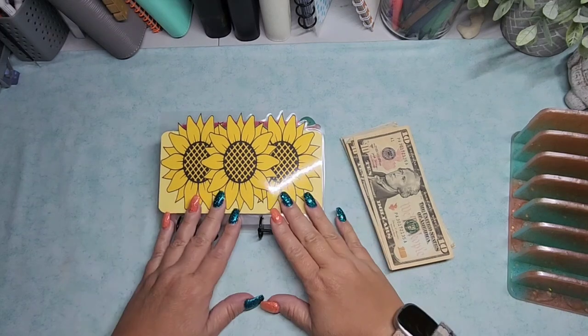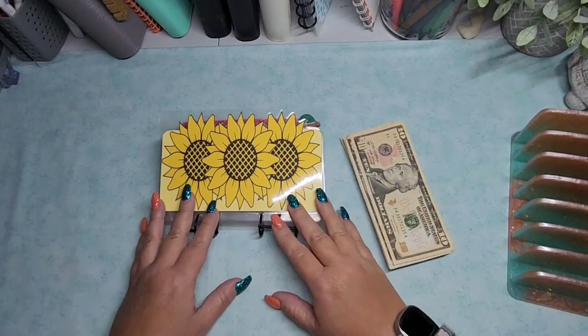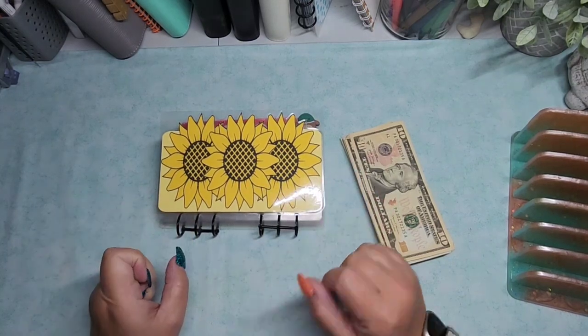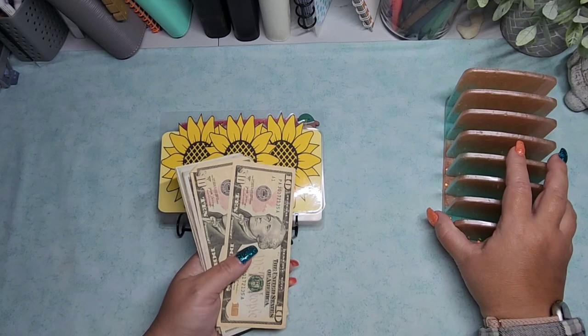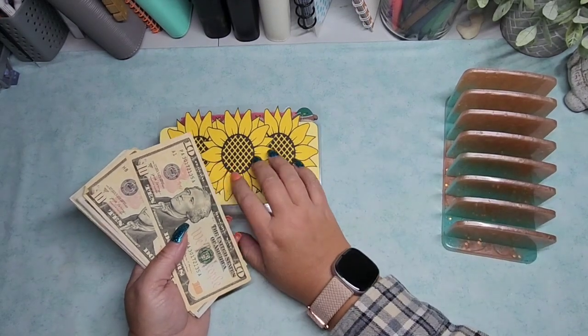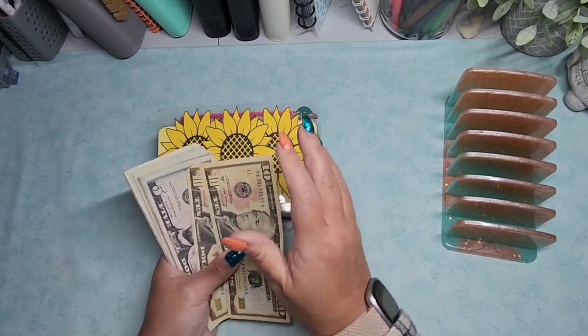Hello, welcome back to GP's Odds and Ends. Jessica here. So we will be doing some Sunday sunflower savings challenges today. I feel like it's been forever since I've done any of this. I don't know where I am in some of these envelopes. I think there's some new ones in there.